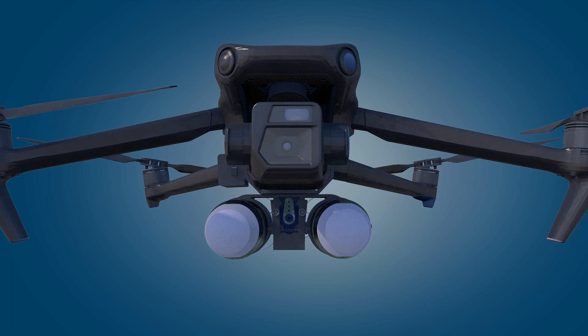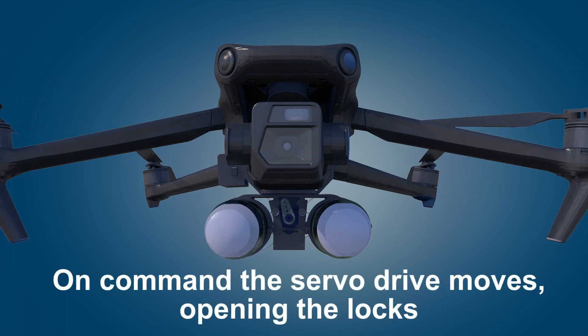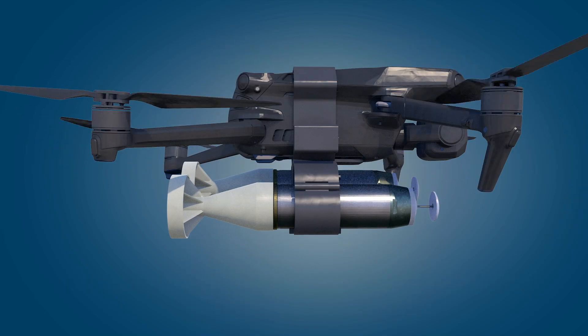At the drop point, the drone operator sends a command to the drone. This command generates a light signal to the grenade container. The servo drive moves, opening the locks of the container, and the grenades are dropped.